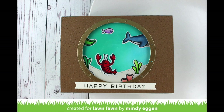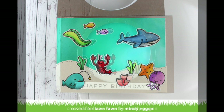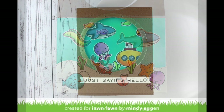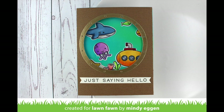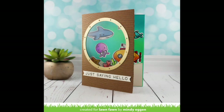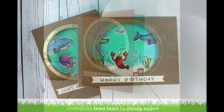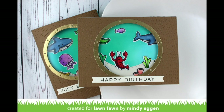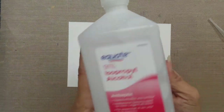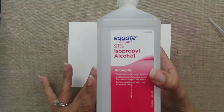Hi everyone and welcome back, it's Mindy here today for Lawn Fawn. I have a couple of cards to show you today, both of which are using an alcohol inked background as my main focus. I was just having way too much fun creating these, so this is a little bit longer of a video than I would normally do, but hopefully you can take away one or all of the techniques and apply them to your cards.